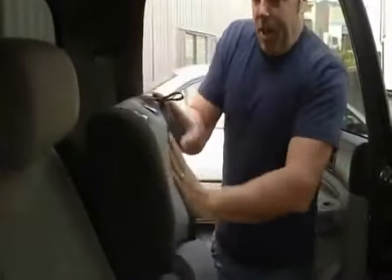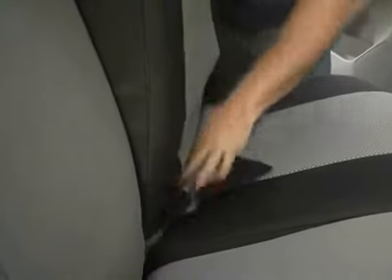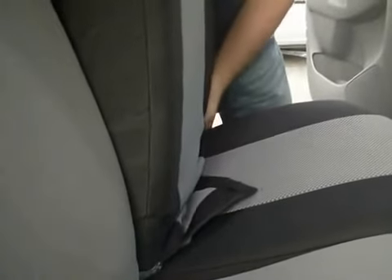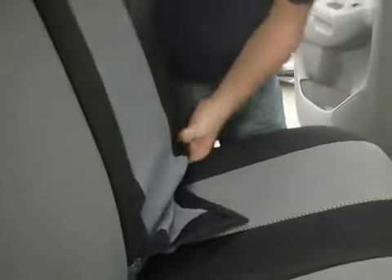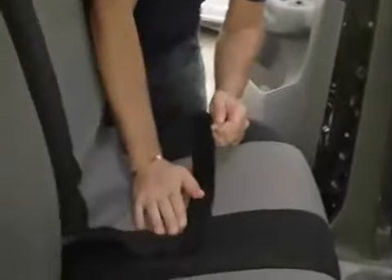I've got my little opening here for the latch — perfect. It does take a little bit of manhandling, but it certainly isn't terrible. I've got the tab hanging out here.